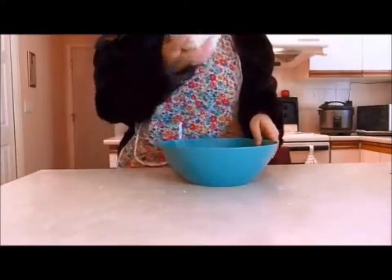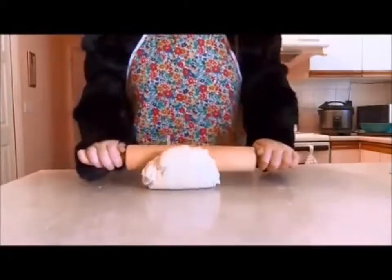Now take your good stiff dough and roll it out into a rectangle.